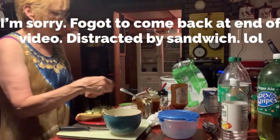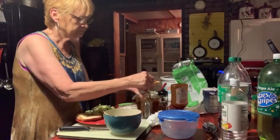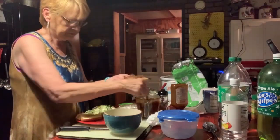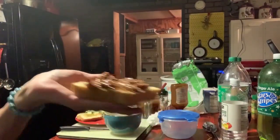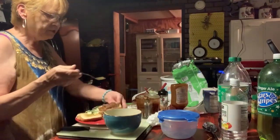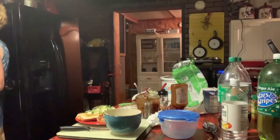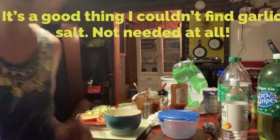And now for the best part — you can see it's a good healthy portion of meat that I'm putting on my bread. I forgot — on my husband's I was actually going to put garlic salt on the toast. Now if I can just find my garlic salt, I'll be back because I want garlic salt on mine.